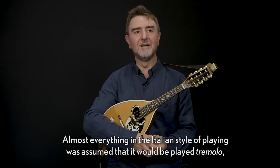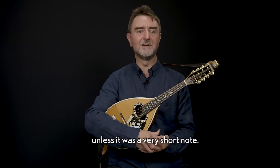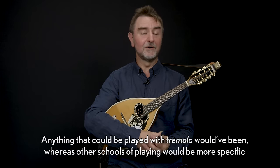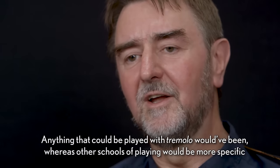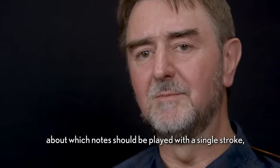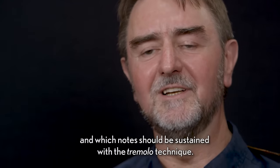Almost everything in the Italian style of playing assumed that it would be played tremolo unless it was a very short note — anything that could be played with tremolo would have been. Whereas other schools of playing would be more specific about which notes should be played with the single stroke and which notes should be sustained with the tremolo technique.